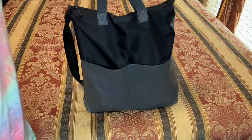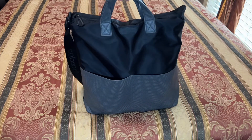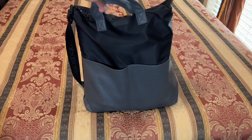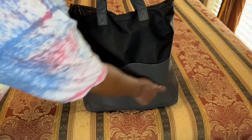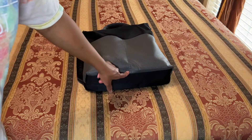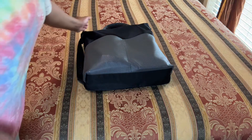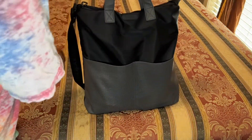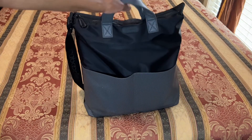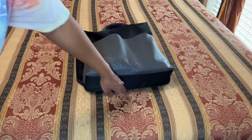This tote is called the Caboodles Active by Simone Essential Tote. The measurements are 15.7 inches in height, 14.2 inches across, and at the bottom it is 4.3 inches.